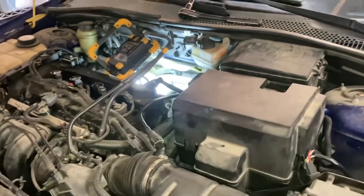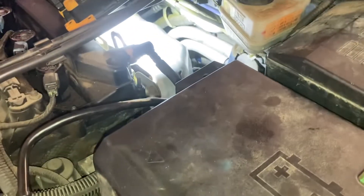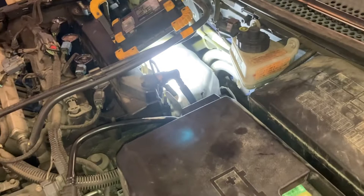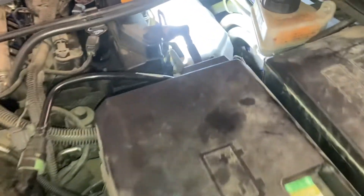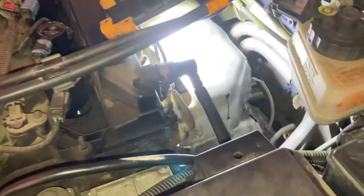Hey everyone. Today we're removing the upstream O2 sensor on a 2005 Ford Focus. I'm doing an exhaust back pressure test to see if my catalytic converter is plugged up. I spent all of yesterday trying to get this heat shield off with no success. It's formed completely around the exhaust manifold, and after a while I decided to stop breaking old worn-out steel and get the proper tools for it.